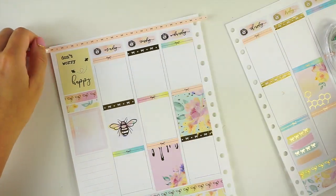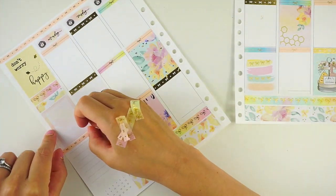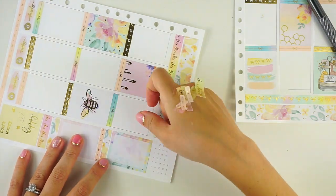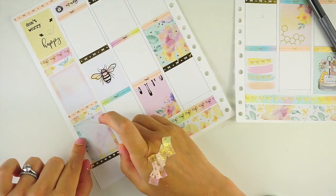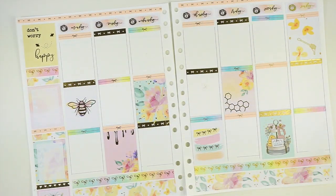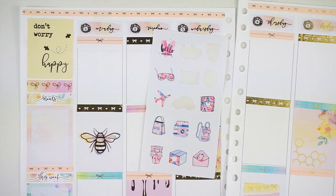Bees are not really my thing — they sting. But I do really like honey, and I have this low-key obsession with the Bee Movie, which is an old Jerry Seinfeld cartoon. My husband and I watched it a super long time ago when we first started dating and we sometimes still quote it. I thought these foiled boxes were so cute though, especially the one I used on Sunday — the little honey tray.